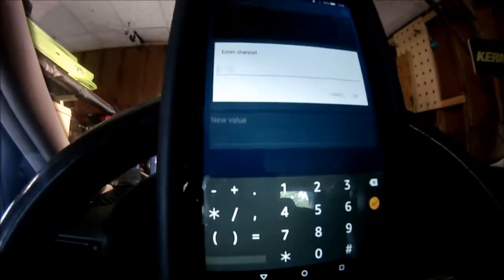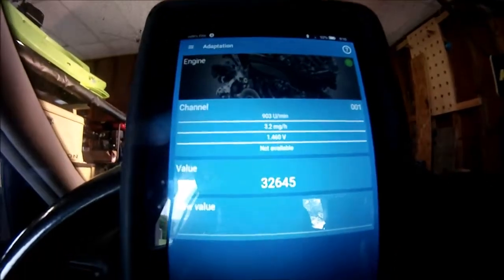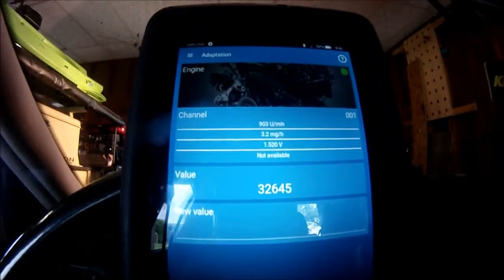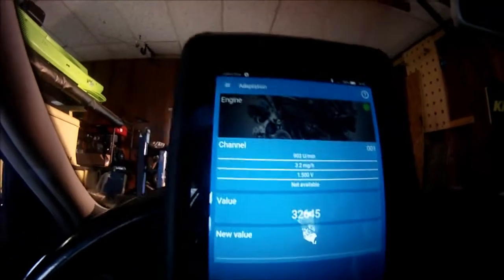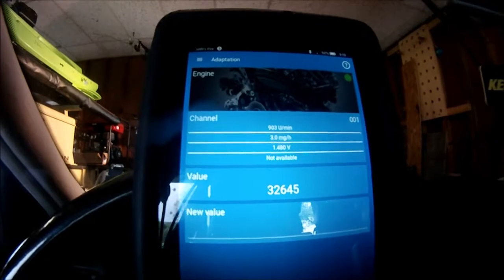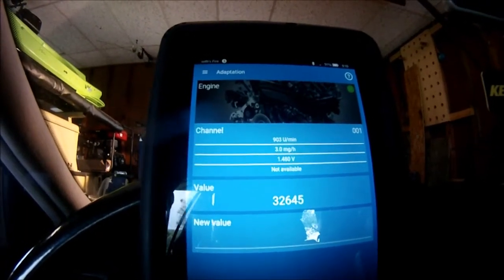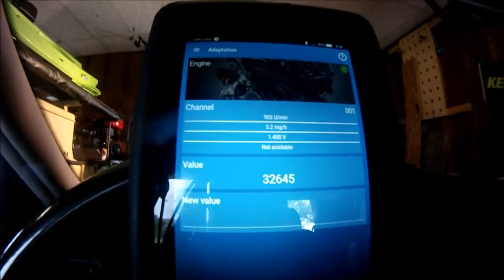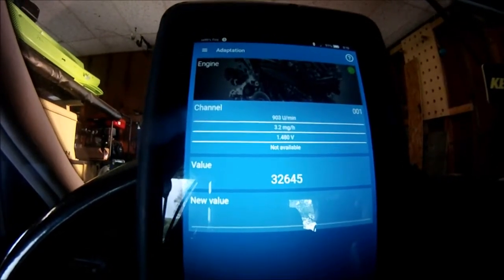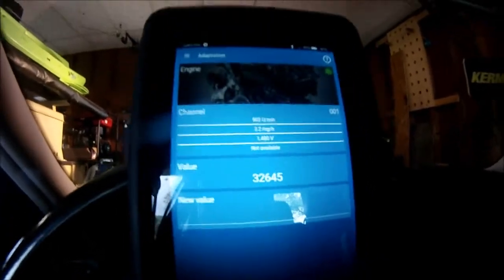Now if we go to Adaptations and type in channel 1, it will actually let us see. So there you go — 903 RPM, 3.2 IQ, and it tells you your voltage too. Mine's bouncing around at about 1.4, 1.5, so it's right at the lower limit — it's running rich.